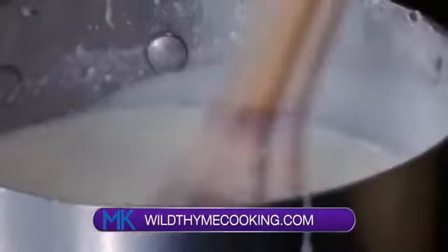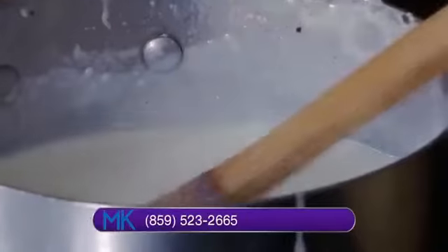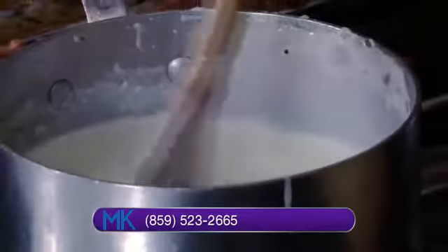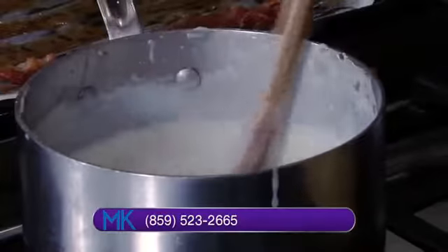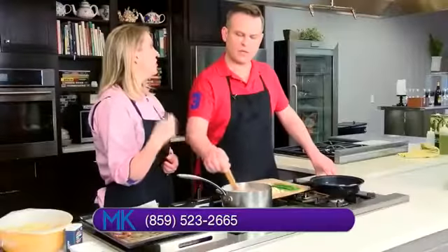I didn't know that. The only way to really tell how thick it's going to be is once it comes up to the boil. You can actually feel it thickening. You can feel it thickening as it heats up. If it's too thick, then you add a little bit more milk. If it's too thin, you can add a little bit more flour.